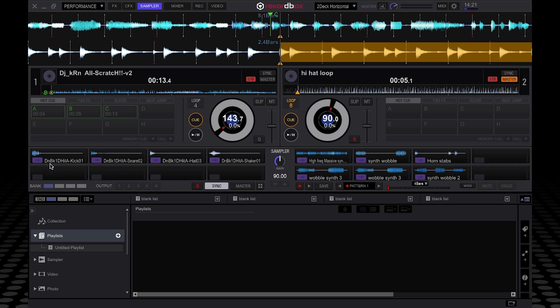As you can see, if you hover over a sample slot here, you've got the edit option. If I click on edit, it brings up this option menu here. You've got the option to trigger the sound so that it only plays when you hold down the pad — so it will actually only play when I hold the pad down.